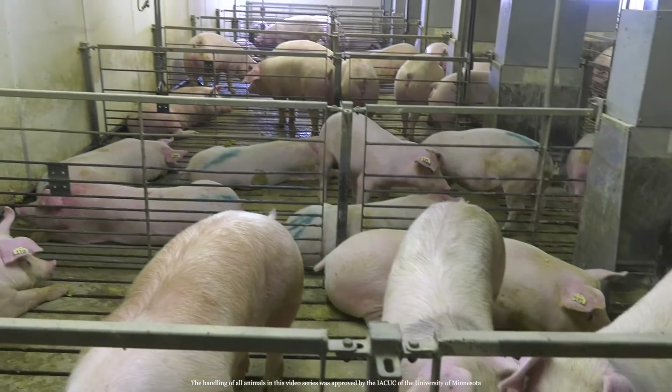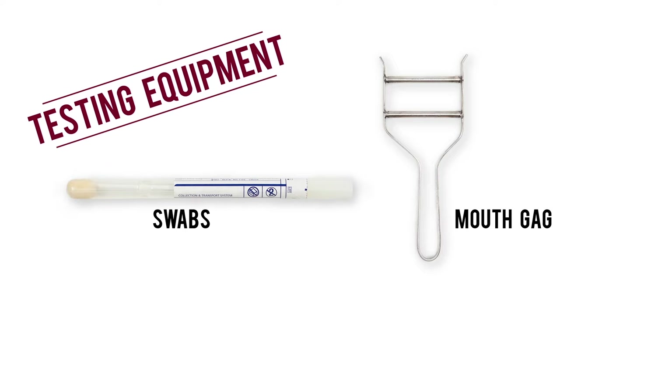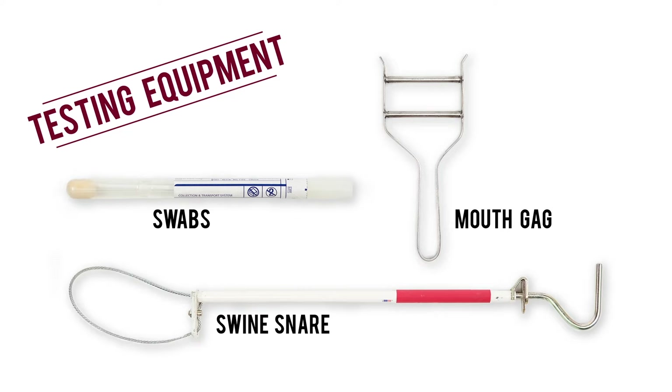Before learning the right way to take an oropharyngeal swab, let's go over what you'll need first for testing equipment. You'll need swabs, a mouthgag, a swine snare, and the proper restraint gear for piglets. Keep in mind if you're conducting sampling on a piglet, smaller swabs and a smaller mouthgag should be used.